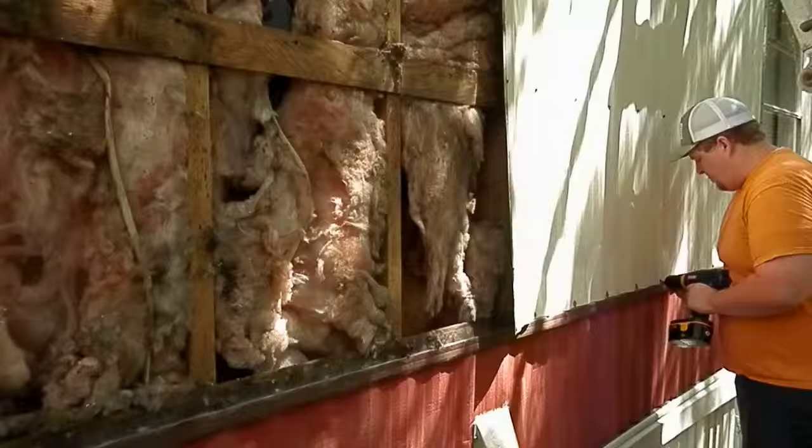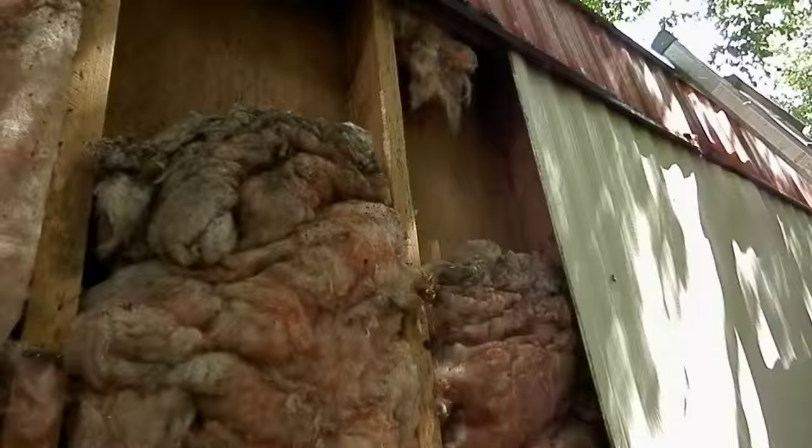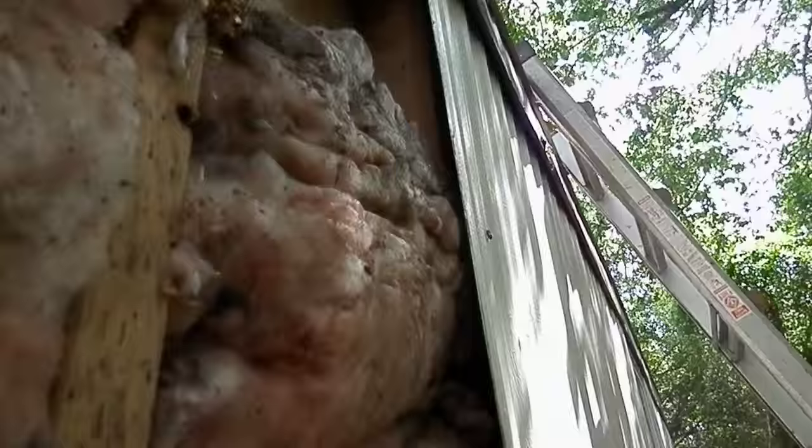Now we've got one piece up. We still haven't found the hive. I'm hoping that they're not in the ceiling — that would be a terrible thing.